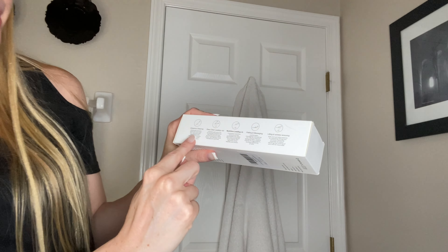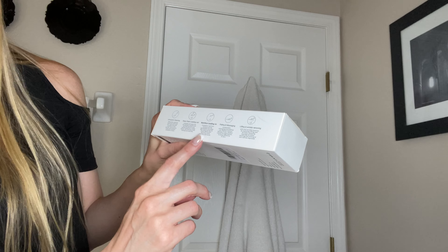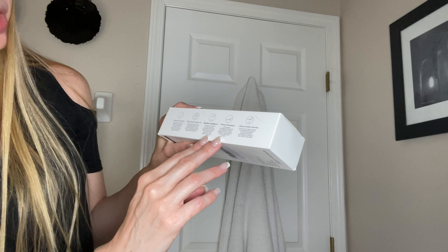Hey beautiful friends, it is Carissa here. I have the new ultrasonic face cleansing machine. It's a machine that you use to cleanse your face, and it shows you here on the side all these different things that it does. It does a deep clean, ultrasonic massaging, and helping with lines and wrinkles, all kinds of stuff.